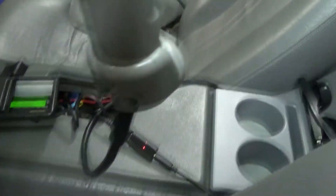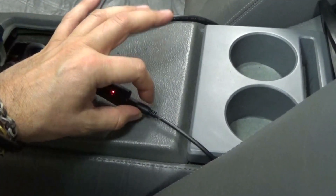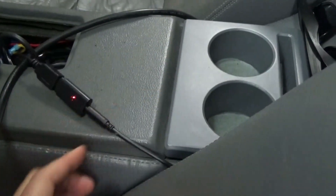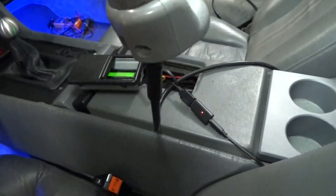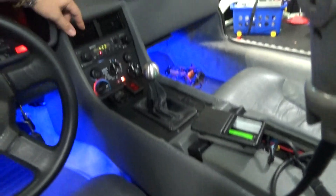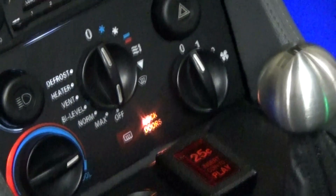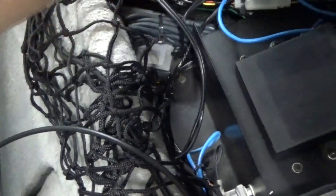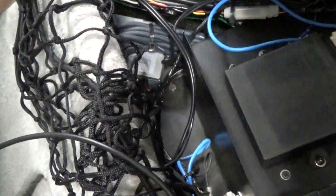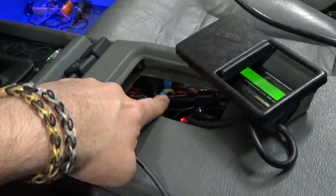Now that we have the Bluetooth working — and it's working great actually — I'm going to go ahead and clean this up, install it in here, and route everything so it's all hidden and you can't see anything. And you don't have to spend $400 Bluetoothing your stock DeLorean head unit. It actually sounds pretty damn good. I'm going to run the 3.5 millimeter cable from this compartment over into the center console and ultimately add the Bluetooth connection.